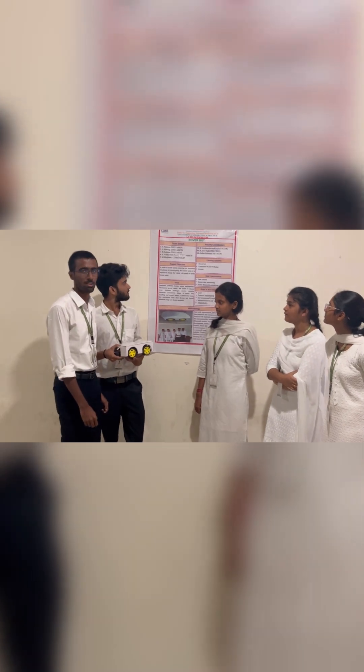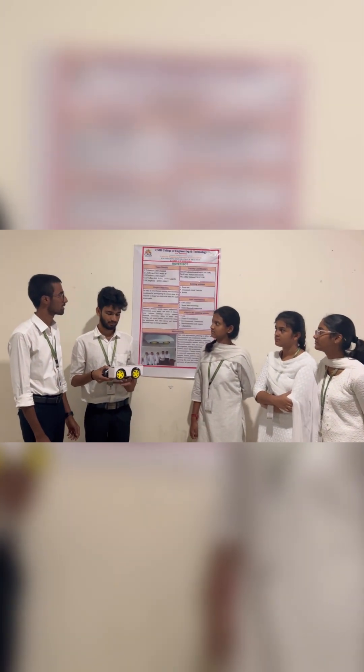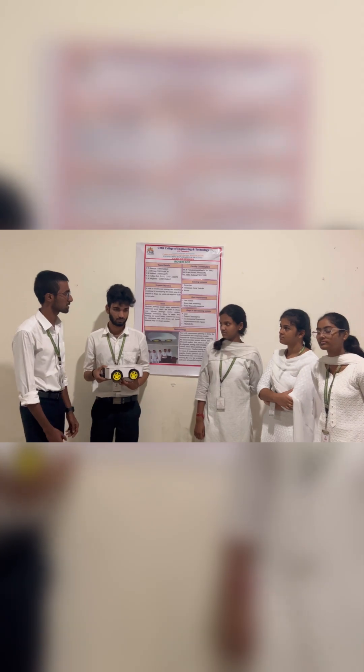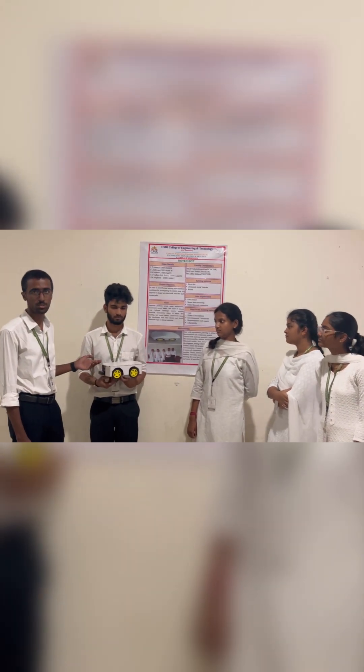There are some existing solutions like rovers and agro-rovers. There are also some gaps in the existing solutions, like power content and mobility limitations.